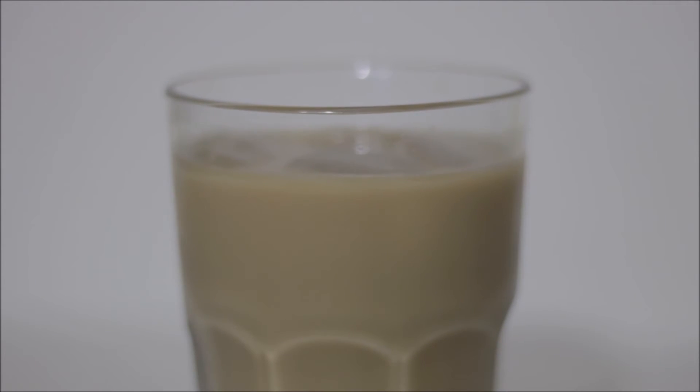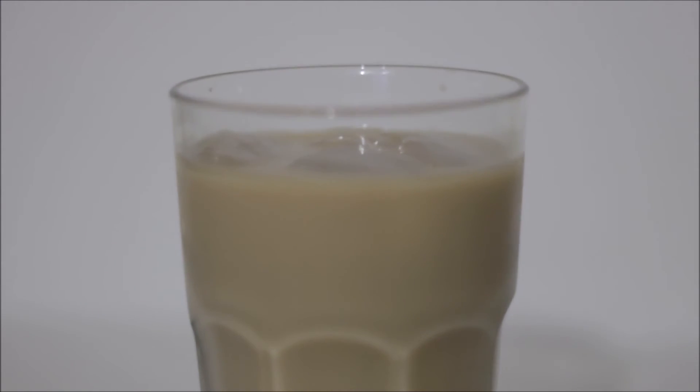And there you have it. A perfect iced coffee at home. Have a good one.